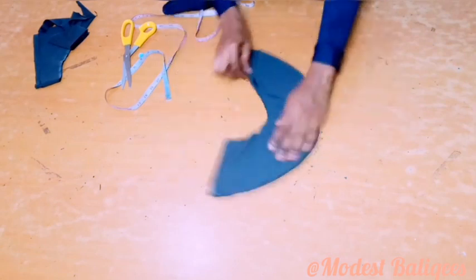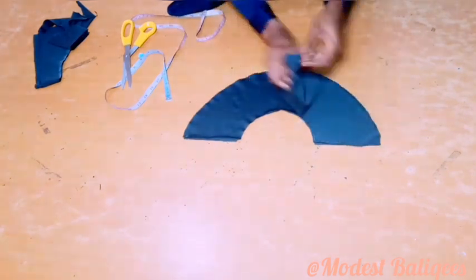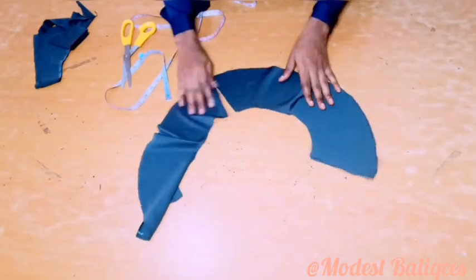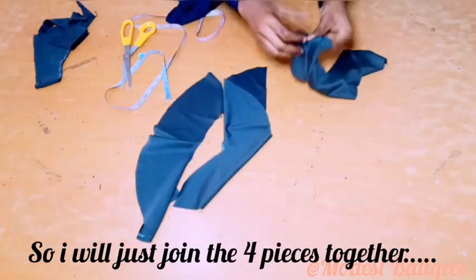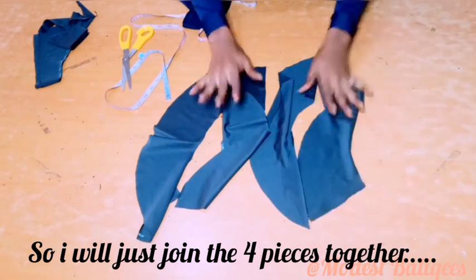After which I'll cut it out. When you open it up you have something like this, and I have four pieces of it. I'm just going to join the four pieces together to form a long ruffle.